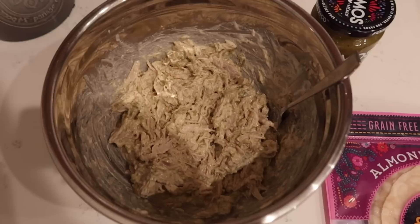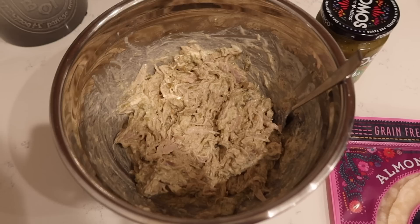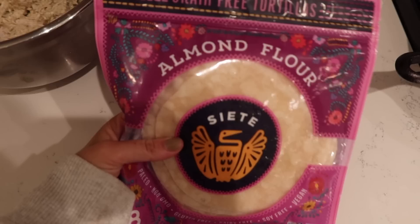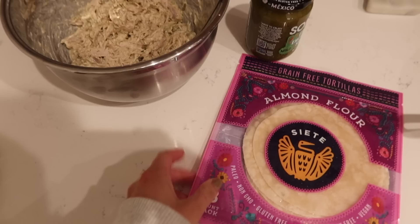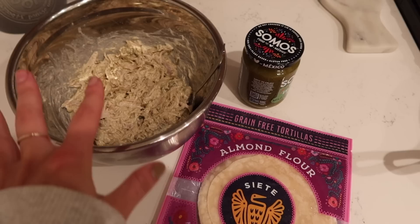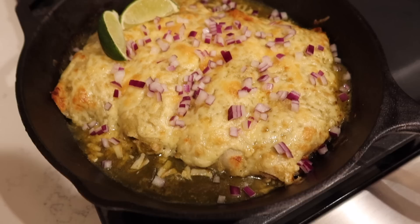Starting on dinner — making this easy skillet sour cream enchilada recipe from Define Dish. I've made this so many times before. I already mixed up the chicken filling: just rotisserie chicken, some sour cream, and different spices — pretty simple. Then you assemble the enchiladas. She tells you to use Siete tortillas; I like the grain-free almond flour ones. This is the salsa verde green enchilada sauce I'm using because it's what they had at Whole Foods. Really quick and easy. For leftovers I'll keep everything separate and assemble the next day so it's freshly baked.